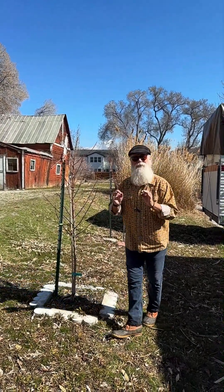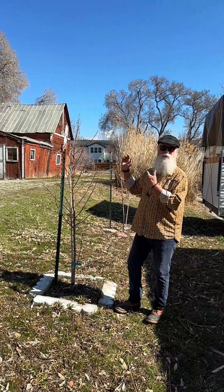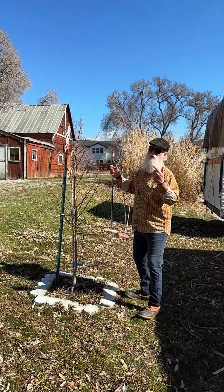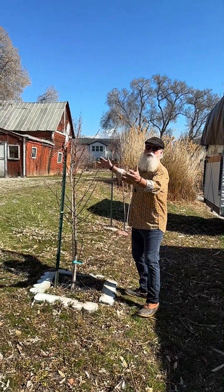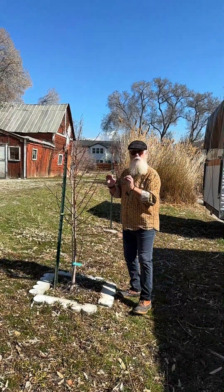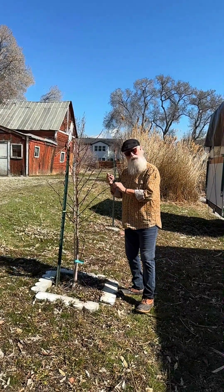Once re-establishment has taken place, then the tree can start to thrive, and then you can start to train the canopy — I encourage you to do that where you need it to go. But when you plant a tree, the only real pruning that needs to be done is broken, diseased, and damaged branches.